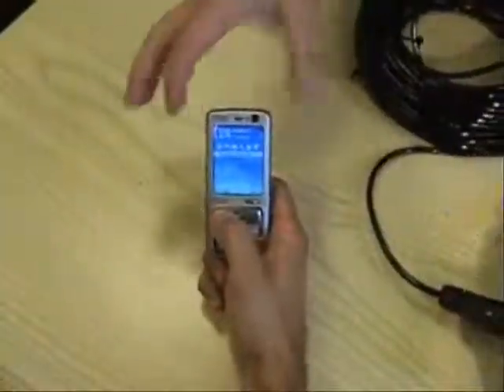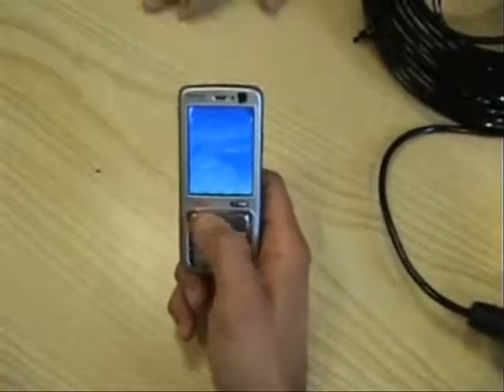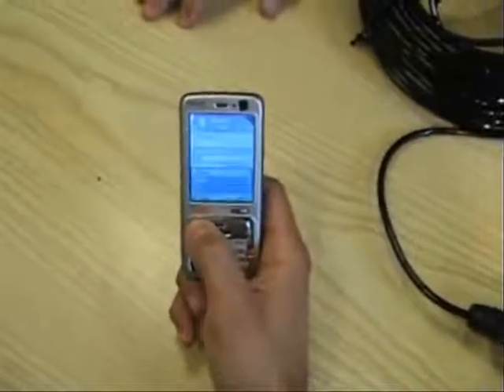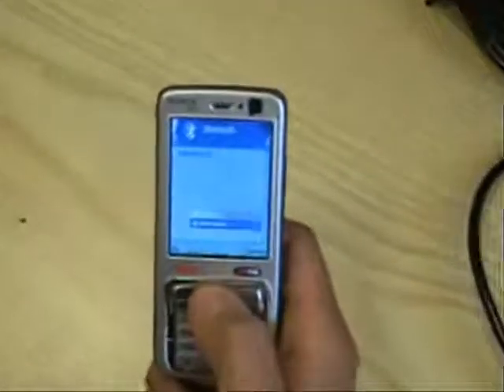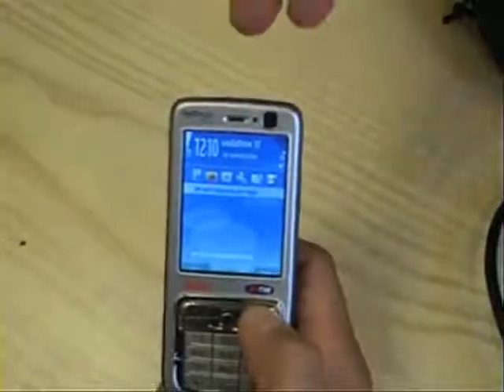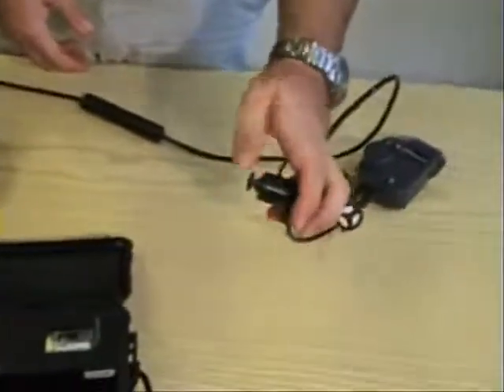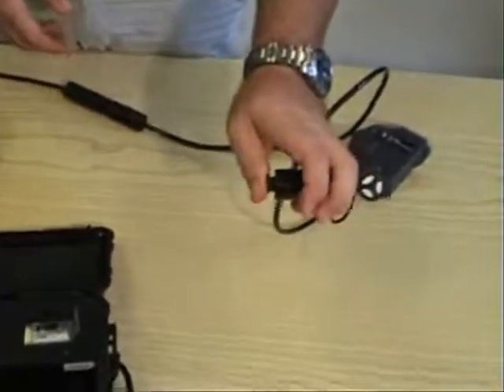At this point, we grab our cell phone and activate the Bluetooth based on the type of cell phone that you have. Once we have the Bluetooth activated, we go back to our underwater unit, grab the microphone, and press the PTT button.